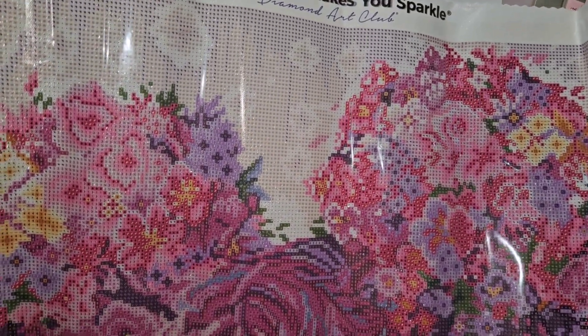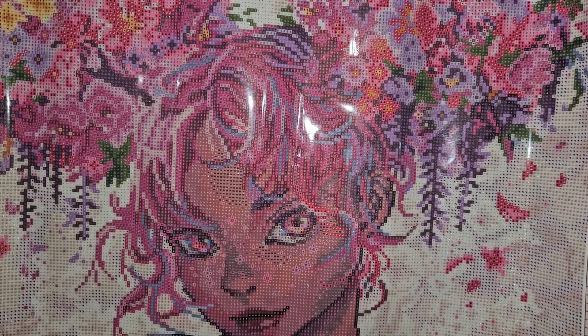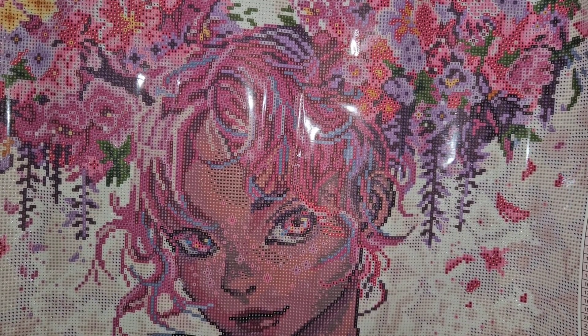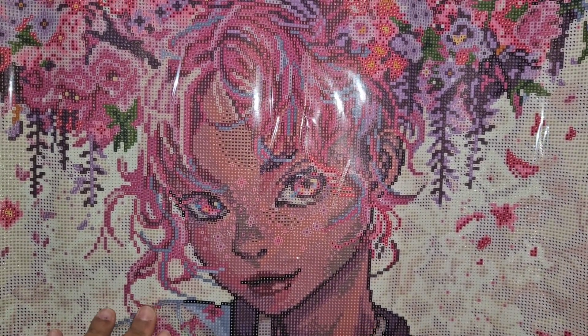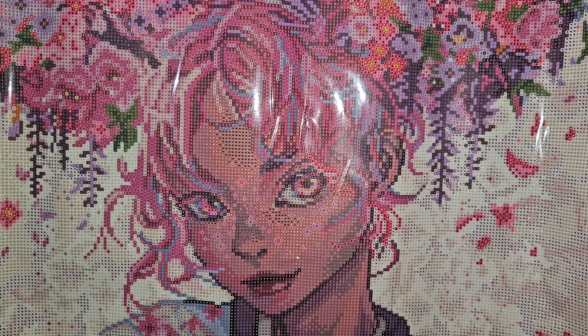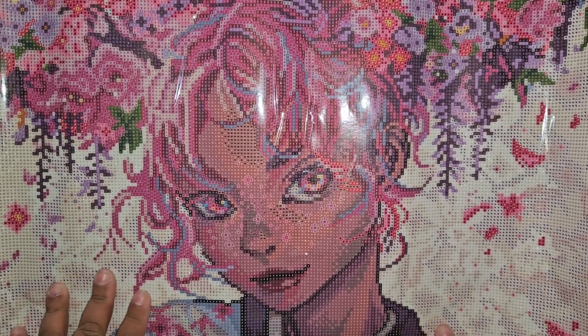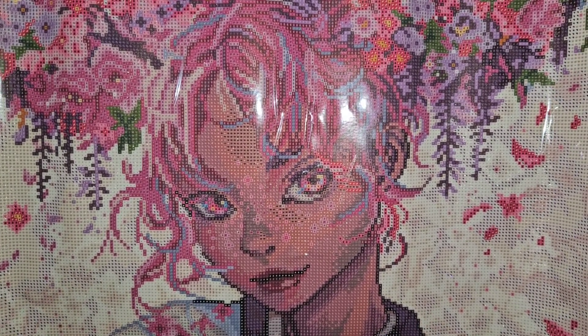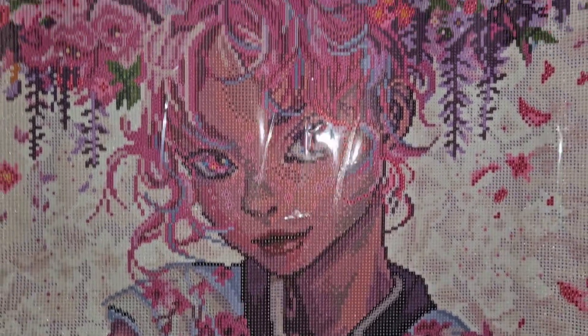Here we go — here are the flowers! This is a 55.8 by 55.8 centimeter canvas, or 22 by 22 inches. The canvas is called Flower Buns by You You May Art for Diamond Art Club. I had seen a knockoff of it from another budget-friendly company shown by another creator, but I later found out it's a Diamond Art Club canvas. She looks spectacular — 46 colors — and the size is justifiable.